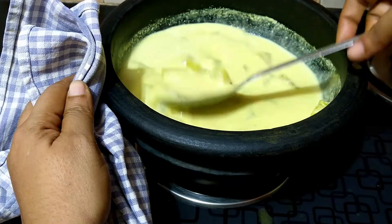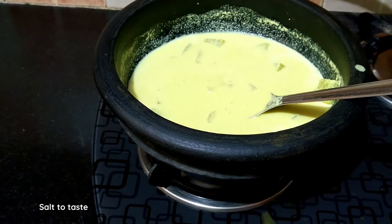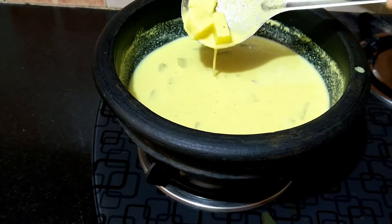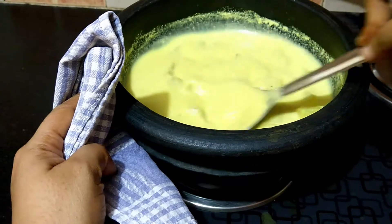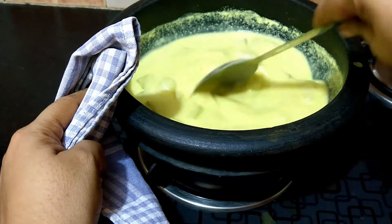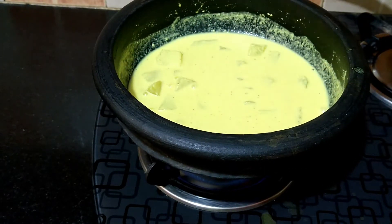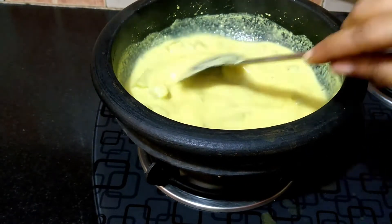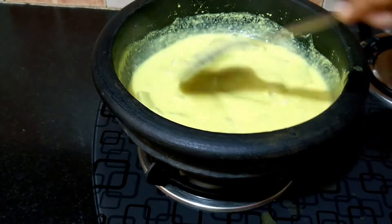Make sure to keep the flame at the lowest at this stage. Check for salt — I'm adding a little more salt. If you want a thinner consistency, pulse a little more curd in the mixi and add it to the curry. Medium soft curd is best suited for this curry. If the curd is too sour at this stage, add a little sugar to balance the sourness. I have been simmering and stirring the curry for three to four minutes now. You can see there's a good steam and the curry is just beginning to boil — at this stage turn off the flame and continue stirring for a few more minutes.